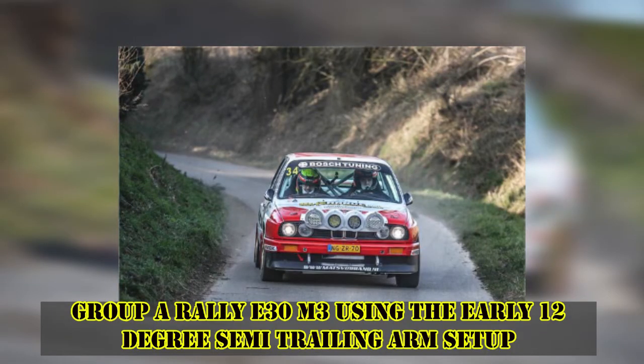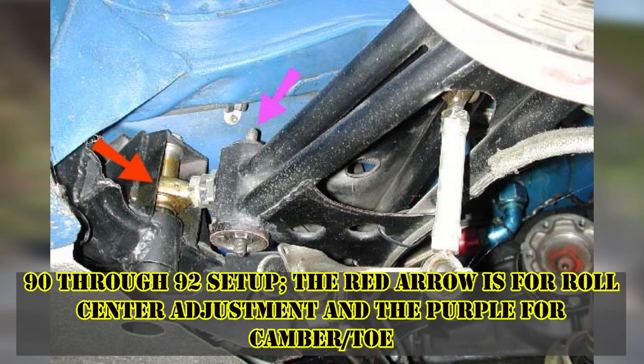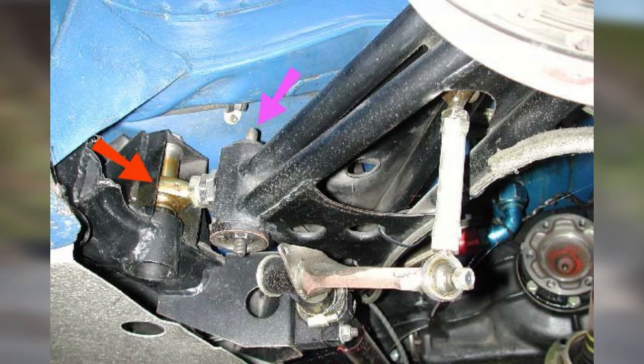This would be unfavorable on bumpy circuits, but all of this would be rectified for the '90 through '92 season — the last years of the E30 M3 competing in DTM. What they did is that they kept the low sweep angle specification but added an adjustment to the outer semi trailing arm pickup points.